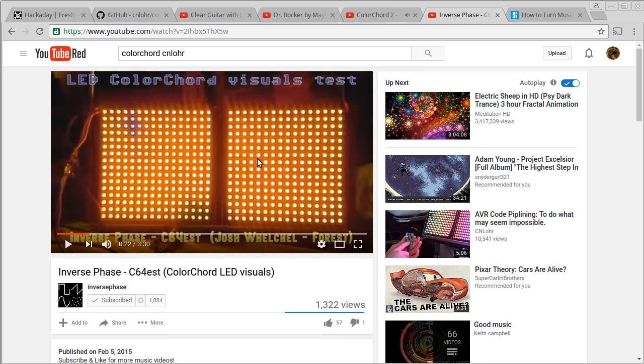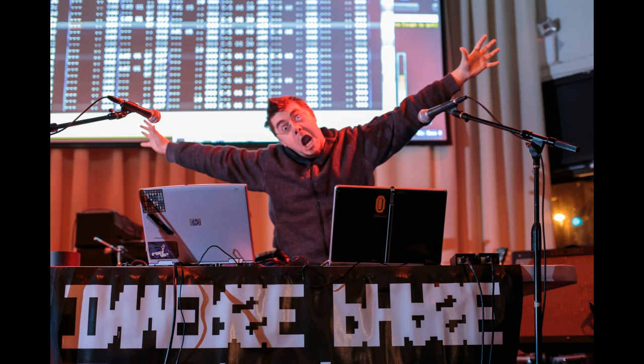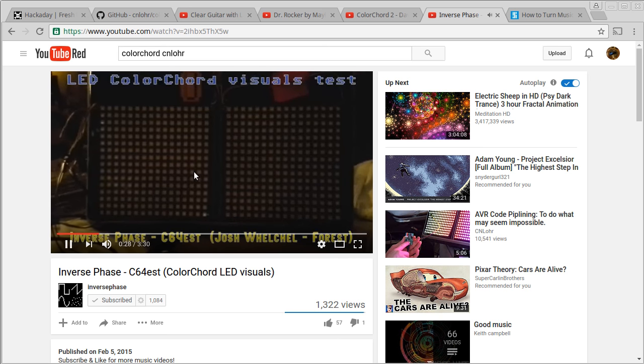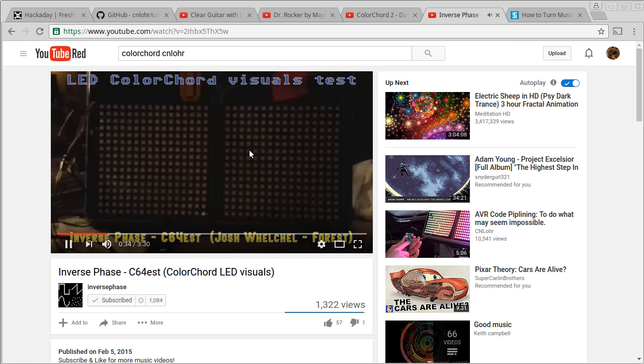ColorChord 2 isn't just limited to embedded devices — it's also a desktop application. For instance, my roommate Inverse Phase actually has panels of LEDs on his laptop that he uses during his shows as a light show. The path from ColorChord 1 to ColorChord 2 was a long one, but it started even before that.